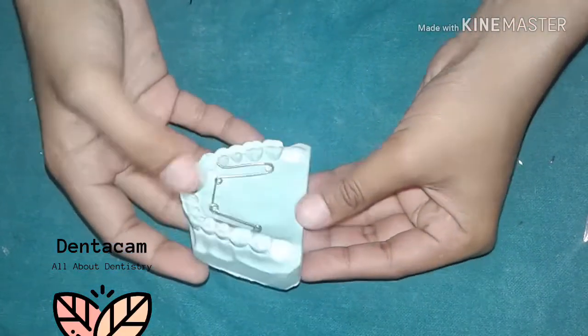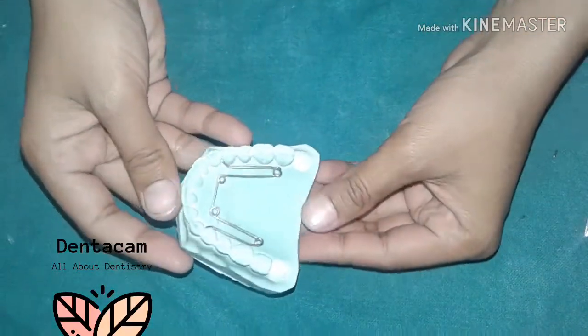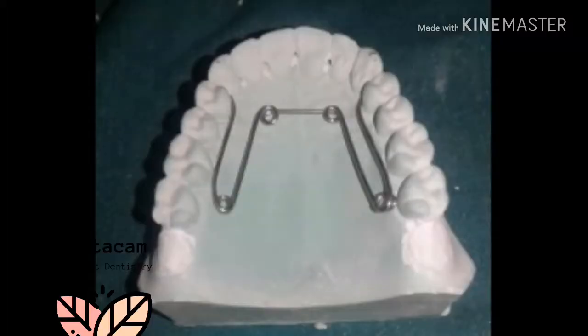It's ready now. It will be soldered to the banded first molars. Thanks for watching.